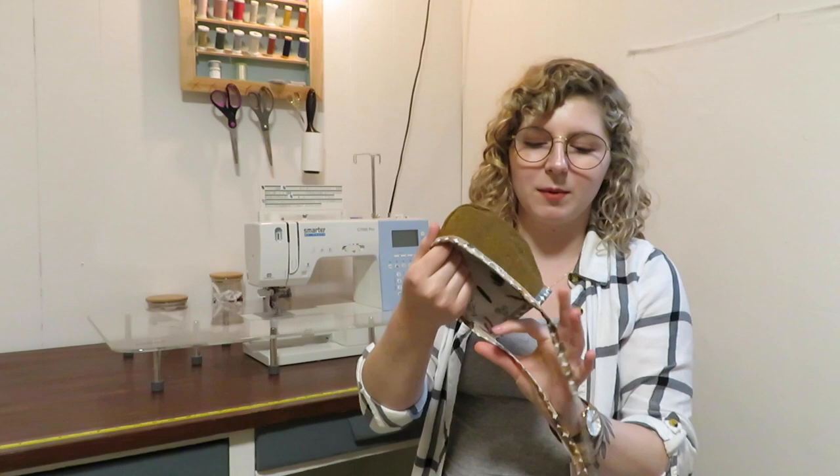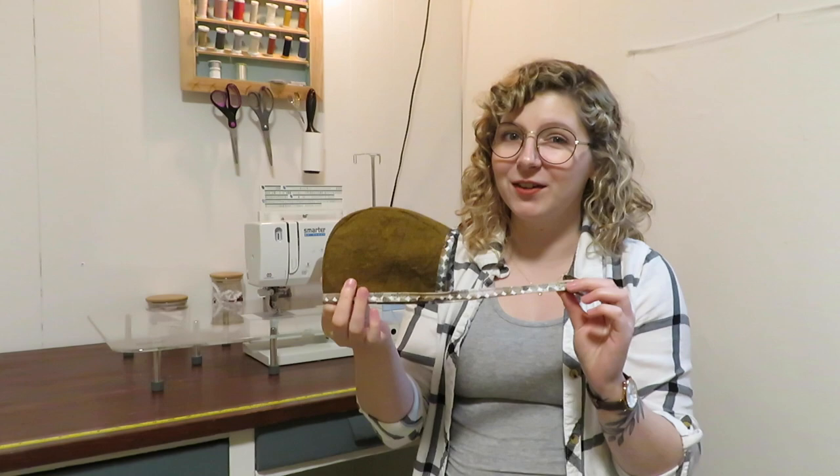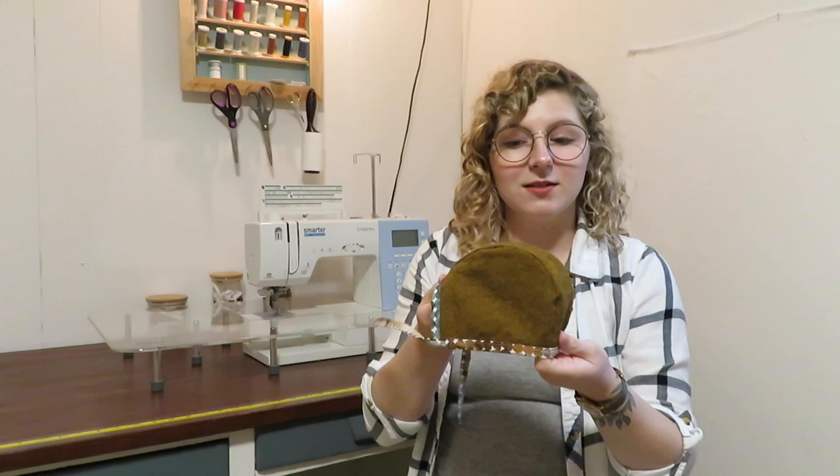A lot of people sell these on Etsy and lots of people make them, but this in particular is actually called a coif, which is from the medieval era. It's something a lot of women and children used to use just to cover their hair and their heads. I think it's kind of funny that that style came back, but a lot of people asked me to make them, so I have quite a few patterns for them.